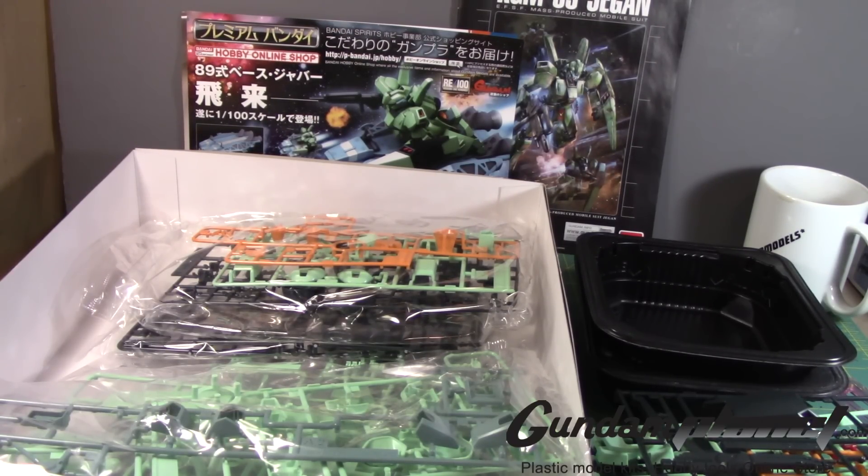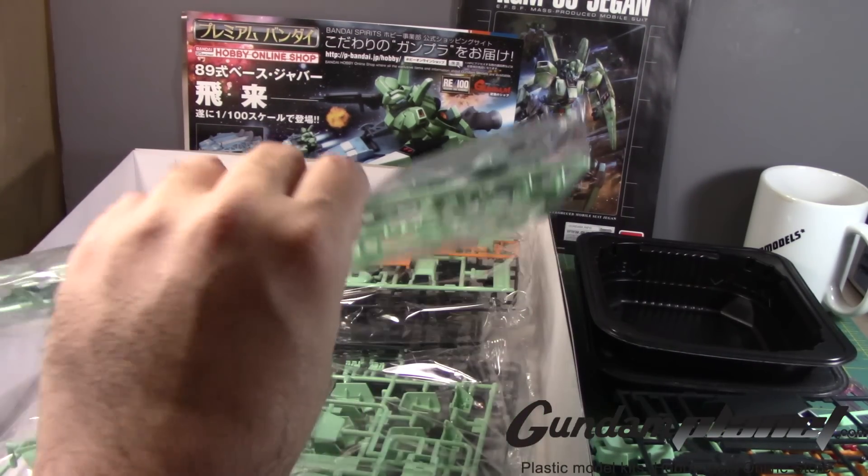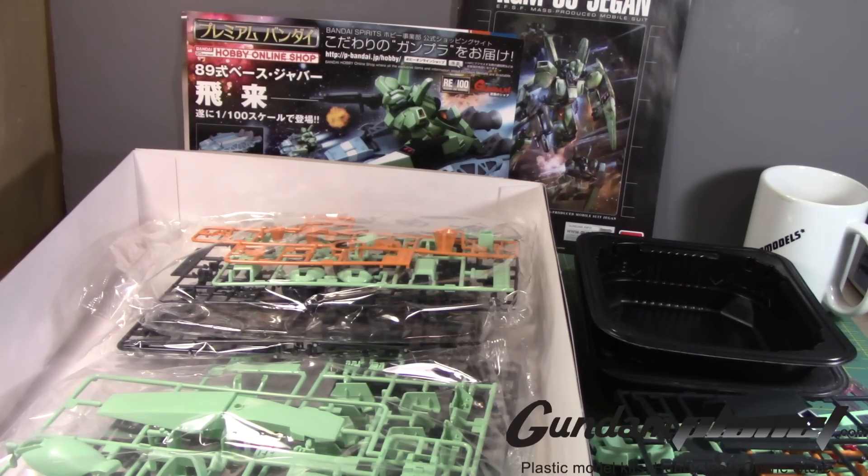I remember that originally this was supposed to be an RE kit. Thankfully, they made it as a Master Grade kit. Of course, they made another kit an RE kit, which doesn't make any sense, but that's something I will talk about when I get a chance to build that kit.